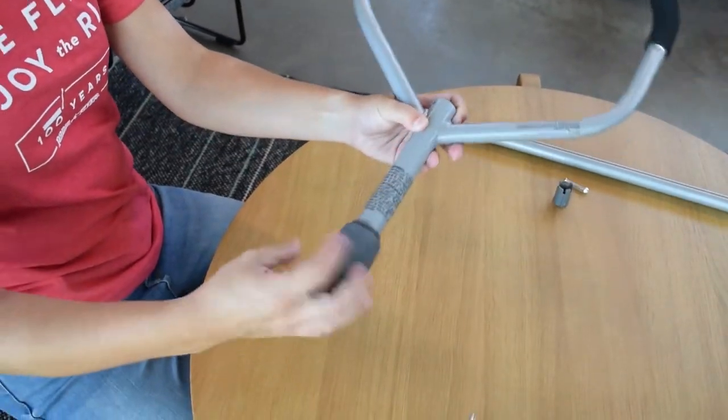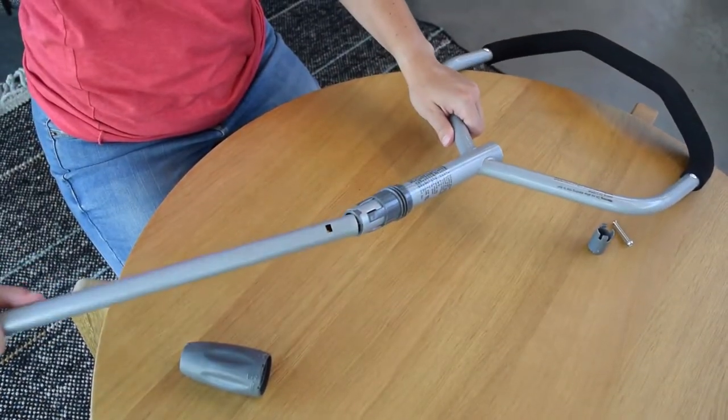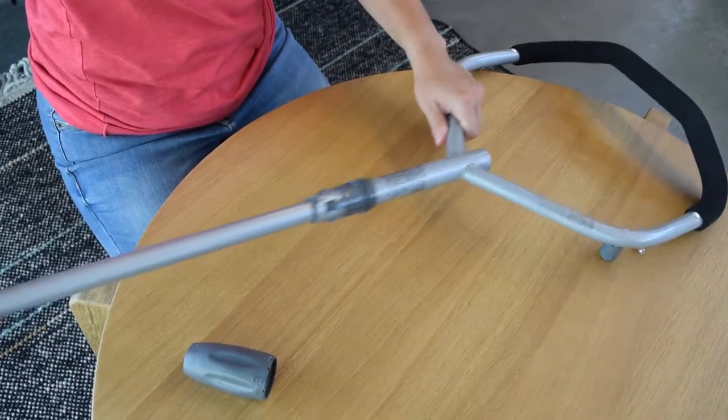First, detach the gray cover from the end of the handlebar. Next, insert the open end of the lower push bar up through the push handle.